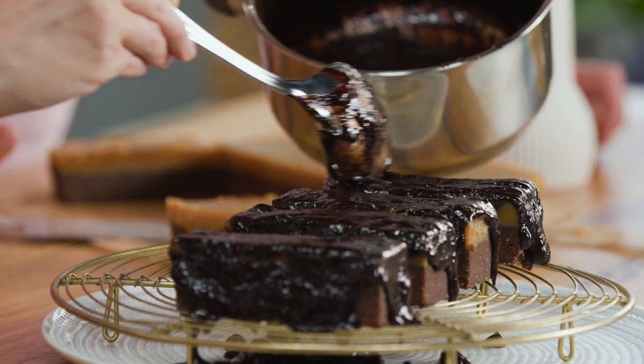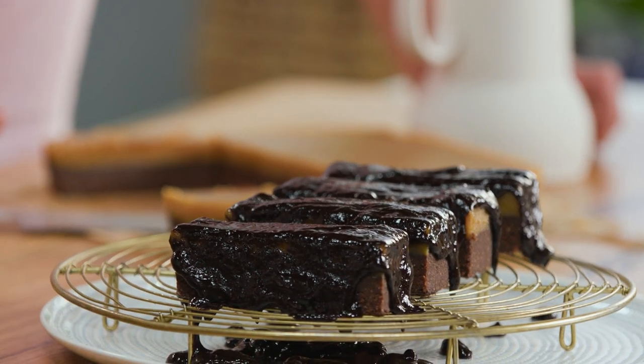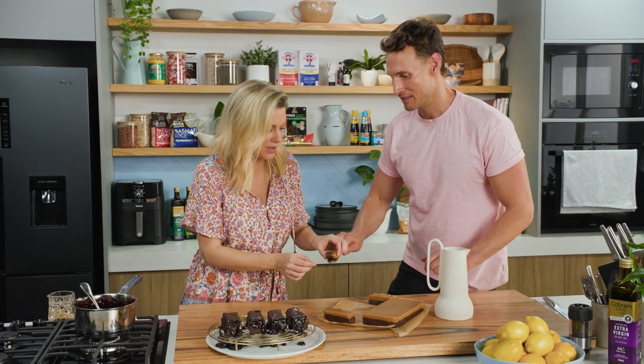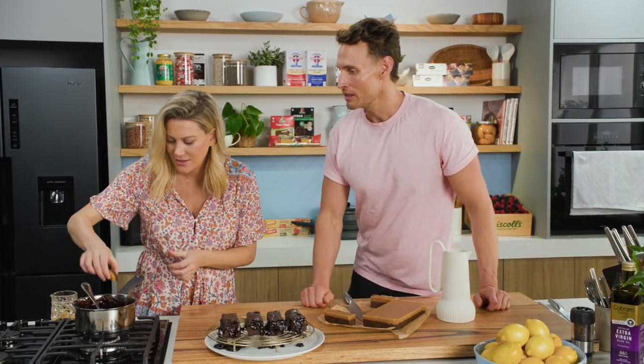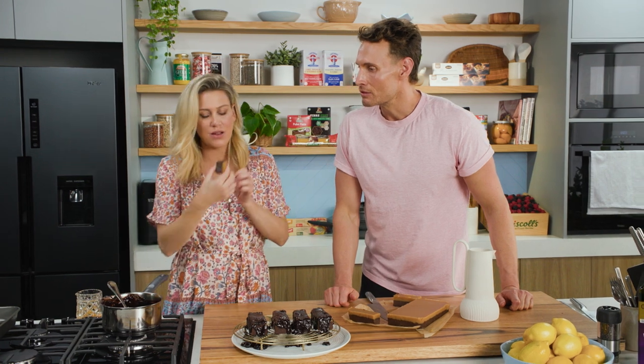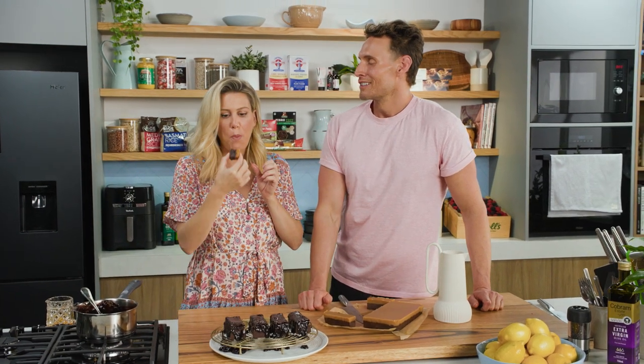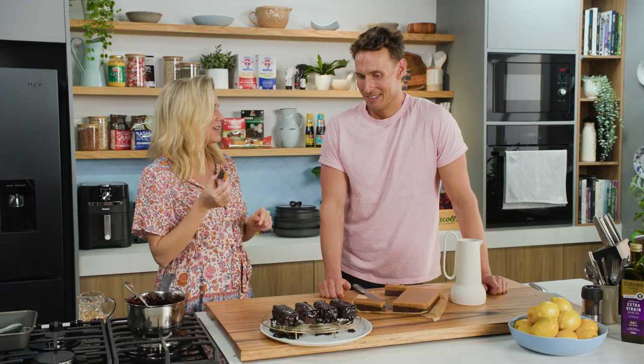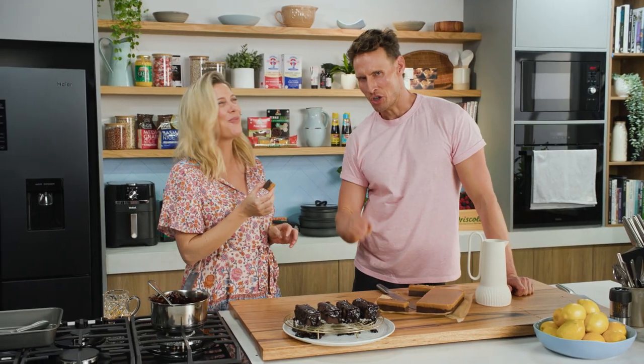It is so oozy and gooey and sticky and chocolatey — Luke's Mars bars with Z's! You can't not try this. Dip it in a little bit of choccy — oh, it's so naughty! They are honestly so good. I think I'm going to need a larger slice than that, with a couple more layers of chocolate.